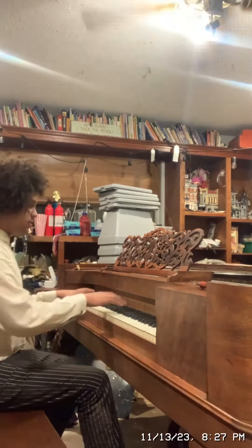Remember, one string is broken — I think it's this one, right there. I'll just order another piano wire and it'll be good as new. Excuse me, I just hiccuped. Now I'm going to play the song I wrote in 2018.